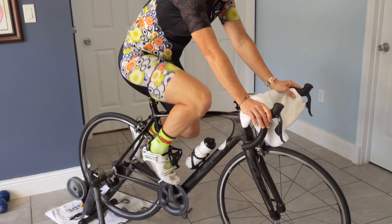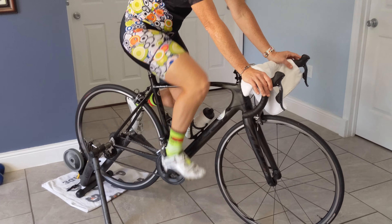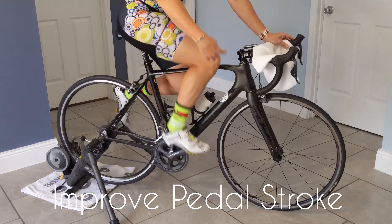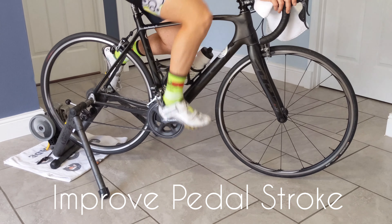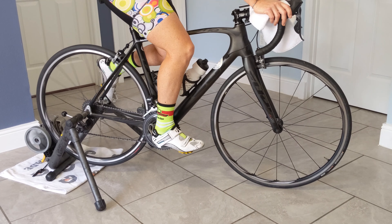Single leg drills means we pop one foot off and we're going to pedal with only one leg. The purpose of single leg drills is to work on our complete pedal rotation: the push down, the pull back, the pull up, and the push over the top.